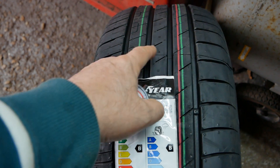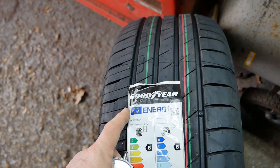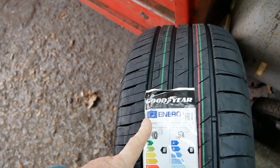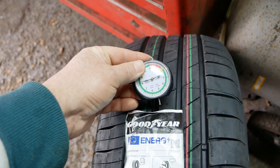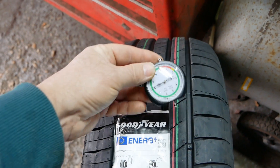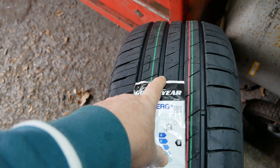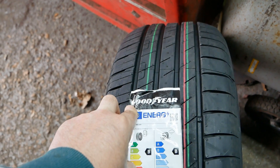New tyres have different tread depths when new — typically 7.4 or 7.5 millimetres — however a lot of newer tyres are now reducing and it can be 6.5 or less. Let's have a look at these: this is actually 8.2 millimetres — so that's very impressive. These should actually be pretty good in the wet weather we've currently got and should expel water pretty well.